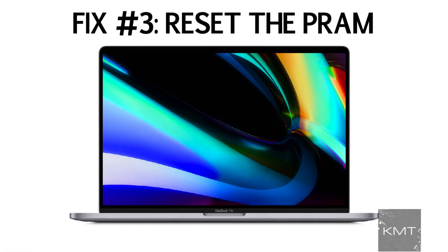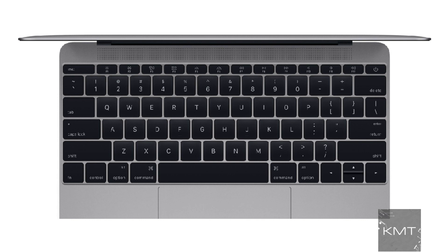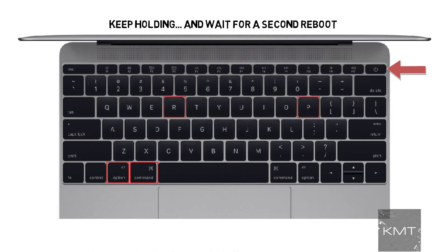Fix number three: Perform a PRAM reset. The PRAM holds memory of certain settings even when the MacBook is powered off. Try resetting the PRAM by holding down Command, Option (or Alt), P, and R, and turn on the Mac. Keep holding the keys until you hear the Mac restart again. Listen for a second reboot and then release the keys.